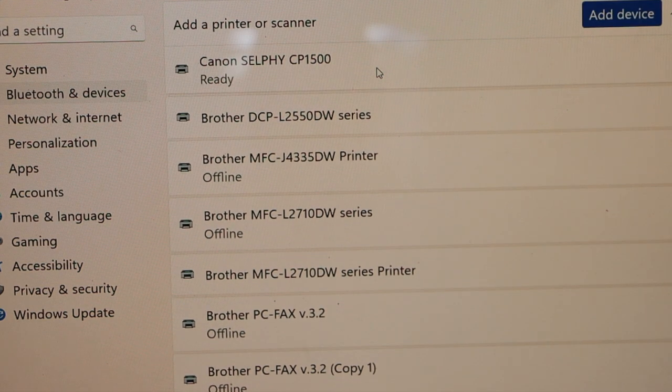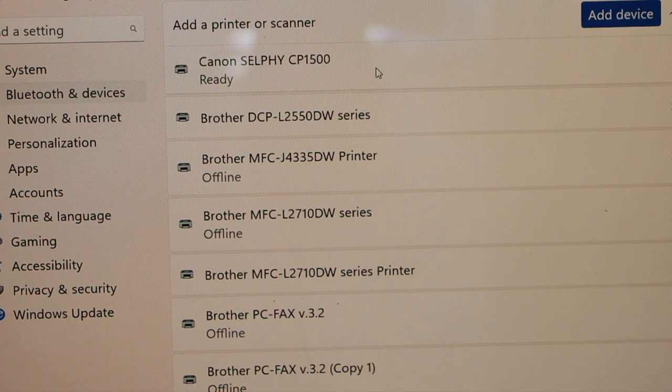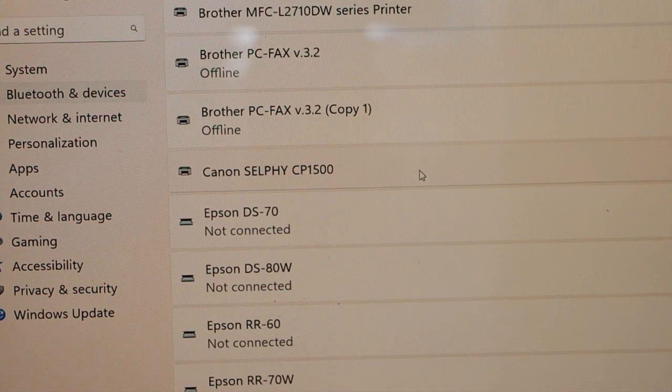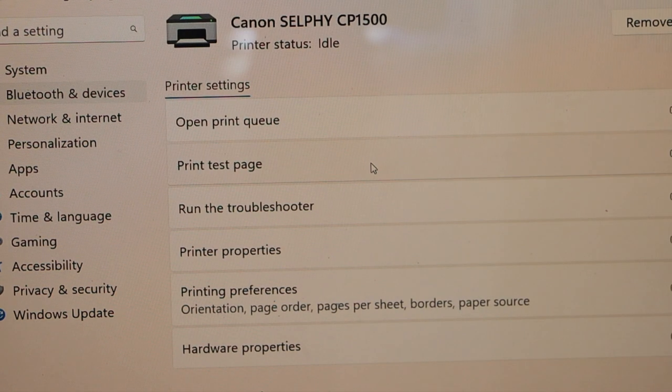The installation may take a couple of minutes, so just wait. Once it is installed, you will see it says 'Ready'. Scroll down to locate your printer, select it, and the next page will display all the information about the device.